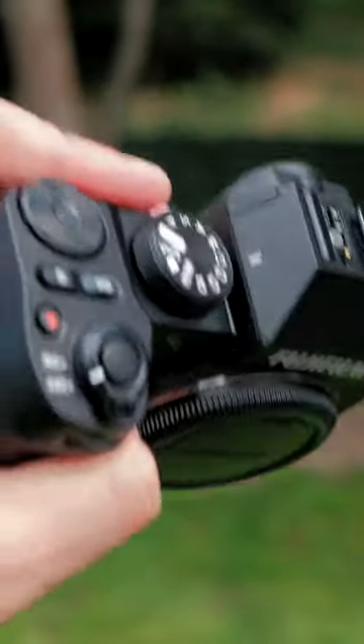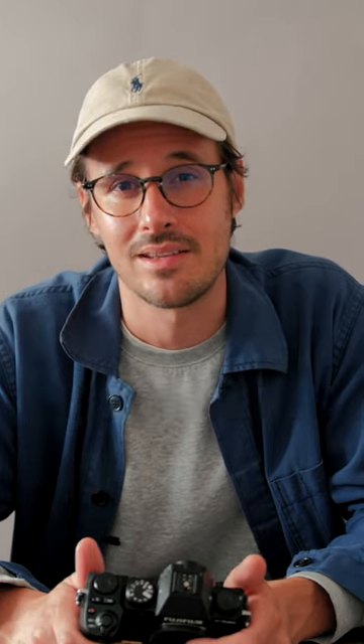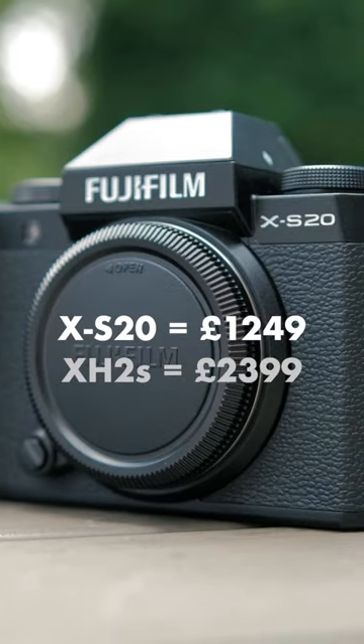This thing is really lightweight — it's only 481 grams with the battery, and it's about half the price of the XH2S.